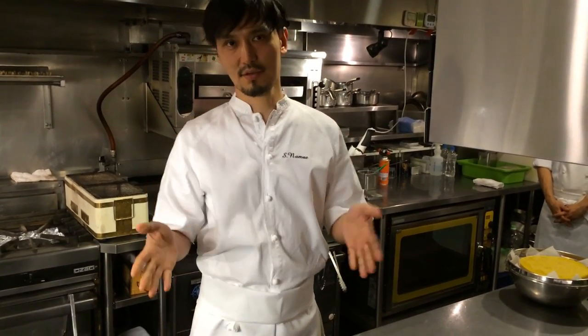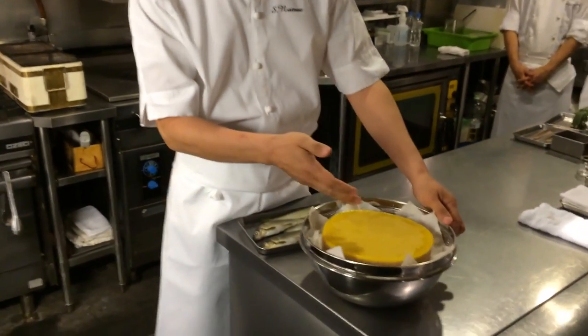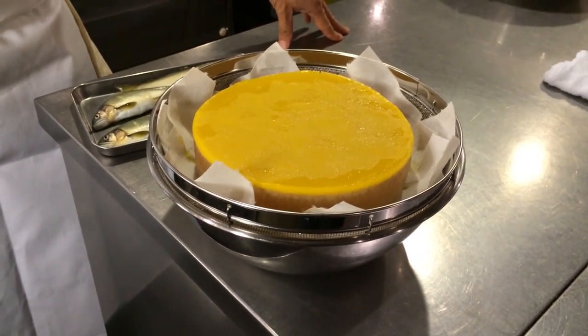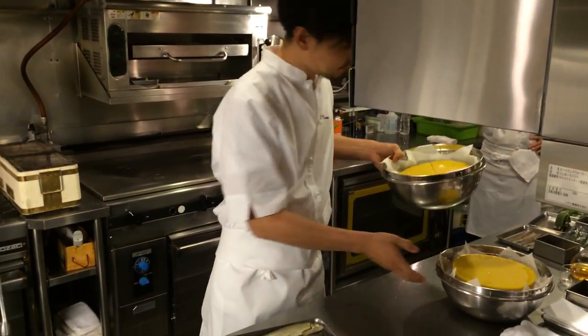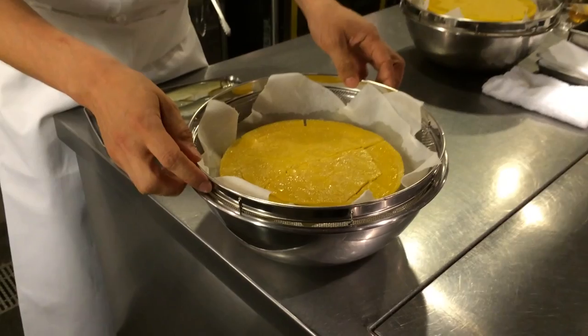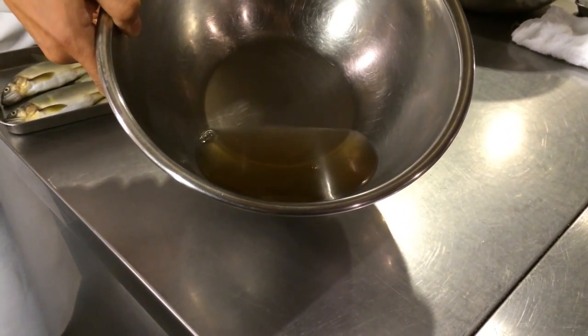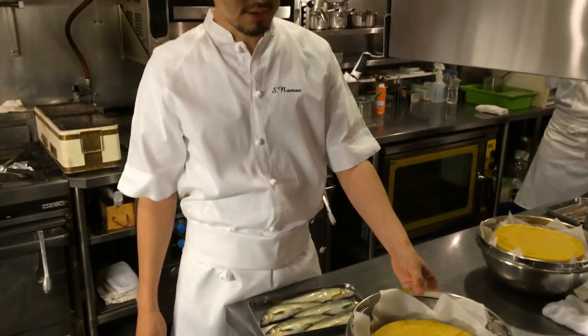After that, pass through a chinois. That liquid is then frozen. Once it's frozen, it's de-frosted and refrigerated in a very cold position for over 24 hours. The technique is called ice filtration — it originates from the Fat Duck. This is now in the process of de-frosting. You can see the clear consommé — very pure, very concentrated, with rich flavor but no fat. It's pure consommé from the Ayu fish.